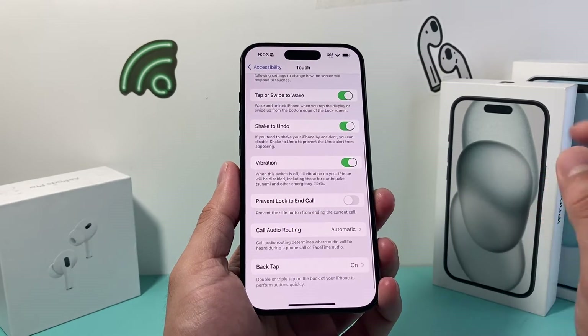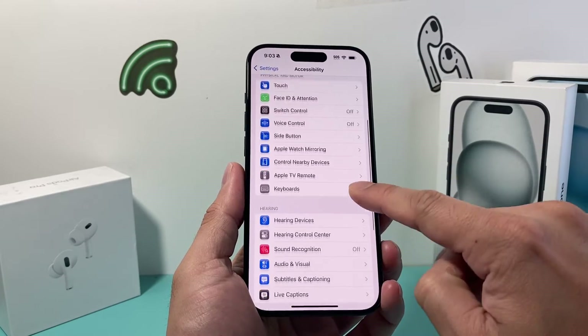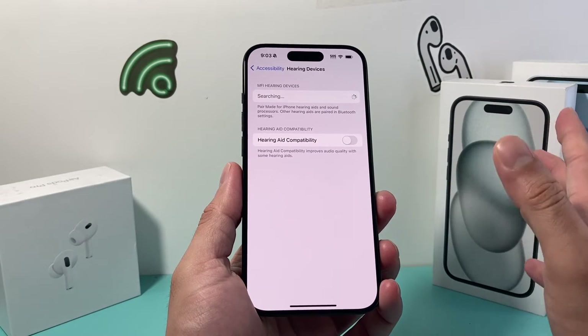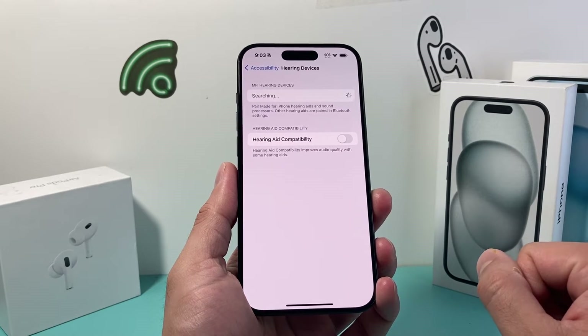After confirming that, also go into Accessibility under Hearing Devices. If you're using any hearing devices, make sure they are turned off. You'll have a toggle to turn that setting off — go ahead and do that as well.